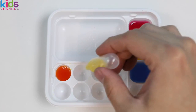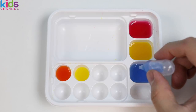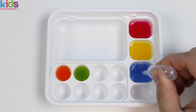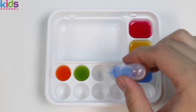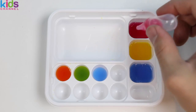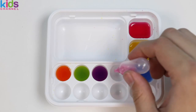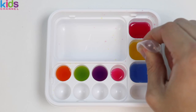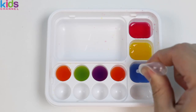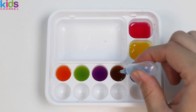This time, let's drop in some yellow and blue to make green. Now let's drop in blue and red to make purple. Let's do one more before I speed this up: red, yellow, and blue to give us this brown color.